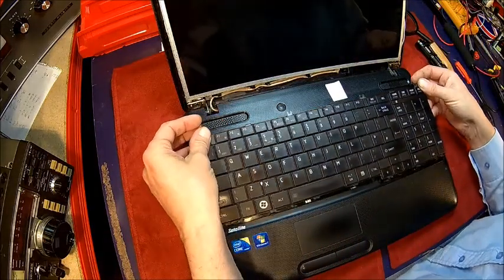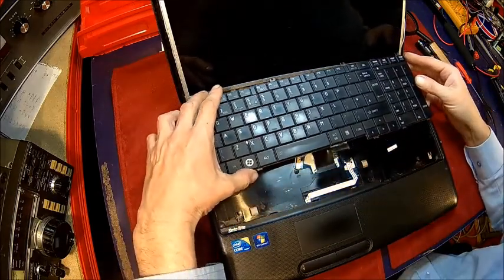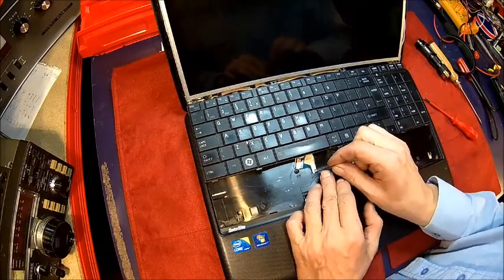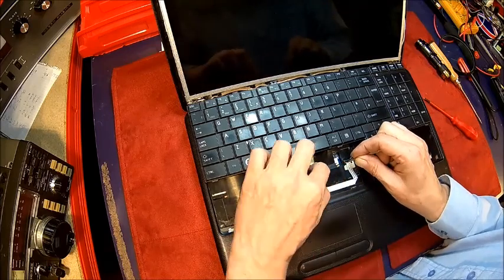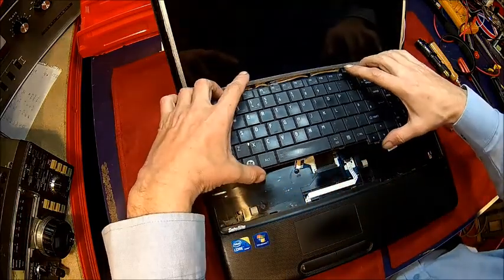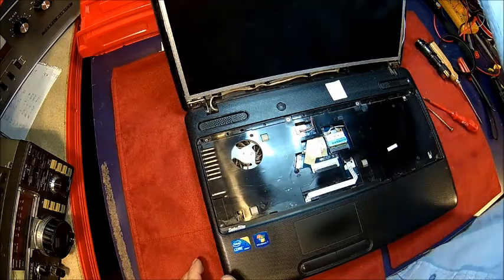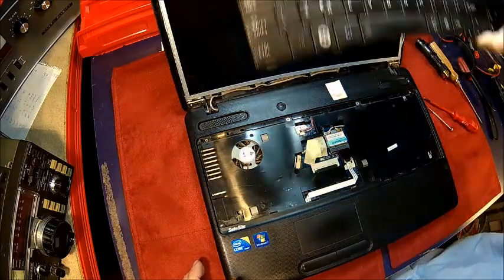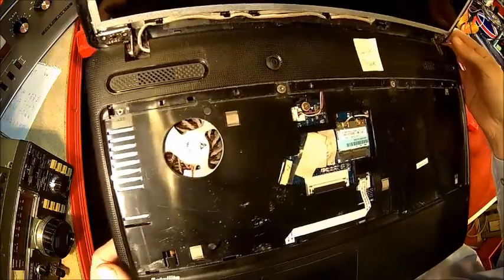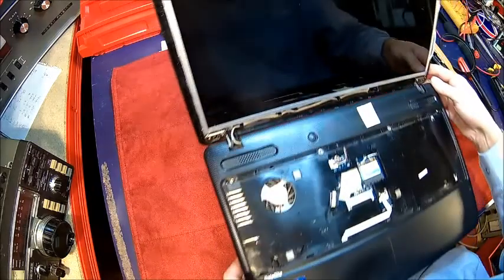There will be a keyboard cable somewhere — it's gonna be down here. You're gonna push the white retainer to the back; don't pull it straight out or you'll have a problem. Then you should be able to pop it off. If you put the keyboard upside down and give it a clean, you can see how dirty the fan is. It's always a good idea to clean it at the same time while you're there.